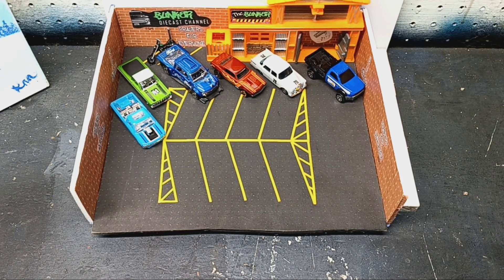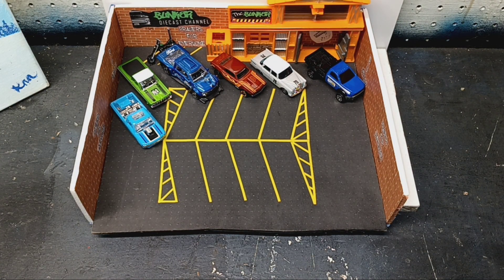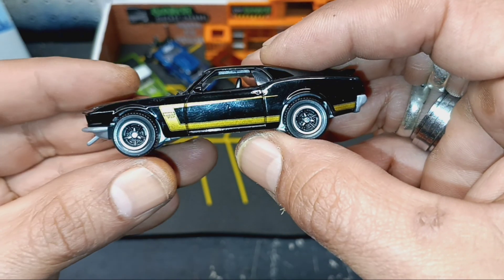The very first car we're going to open — Matchbox Moving Parts — Mustang Boss 302. I have the green or gray one they have in this, I believe. It's the release before this one. I don't like this new packaging, but what are you going to do? Paint looks pretty good. Metal body, plastic base, plastic tires as well. But I like these rims and tires on here. Very fitting — this black metallic.